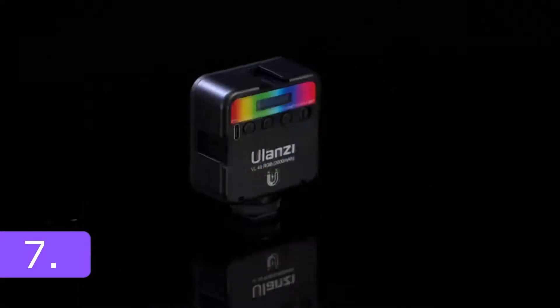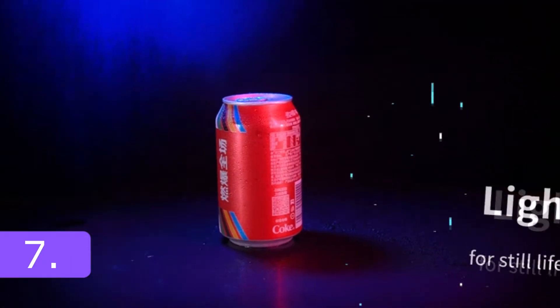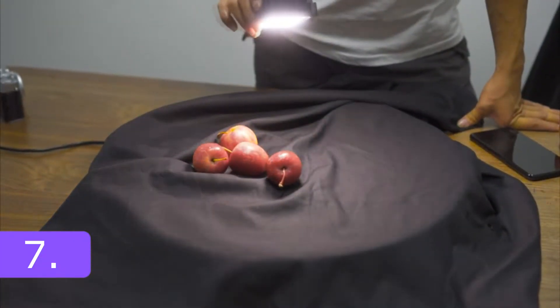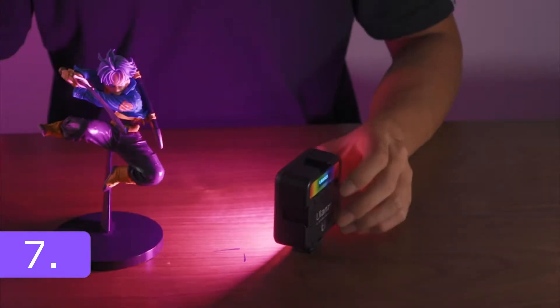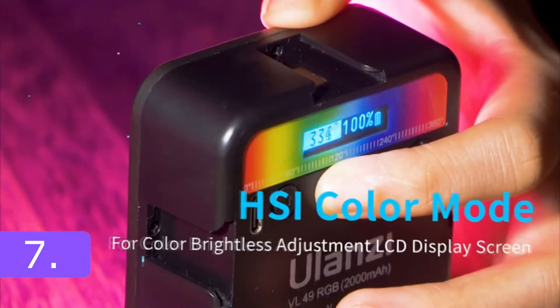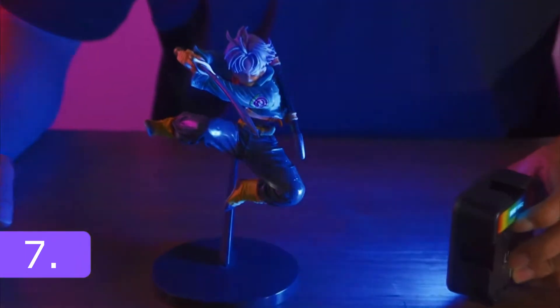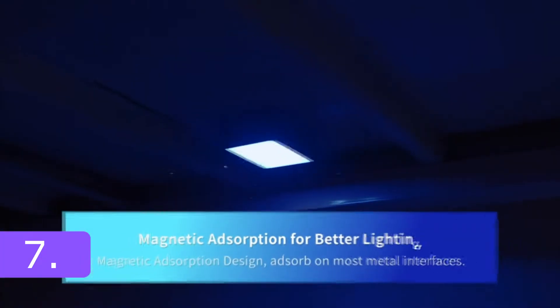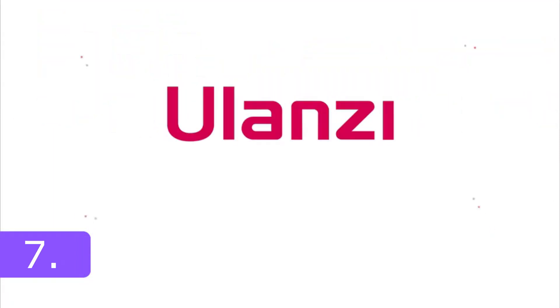If you thought you saw every RGB light gadget ever, you are wrong. The new VL49 RGB LED Video Light uses 60 high-color rendering LED beads, has an illumination angle of up to 120 degrees, can provide 800 LUX at 0.5 meters of brightness, and has a CRI of 95, which ensures that its light is completely identical to that of natural sunlight — applied to portrait, kid, wedding, and other types of photography.